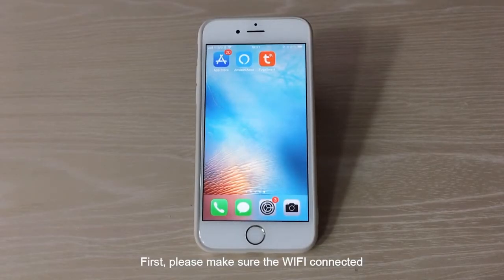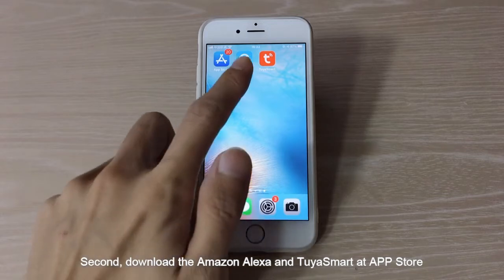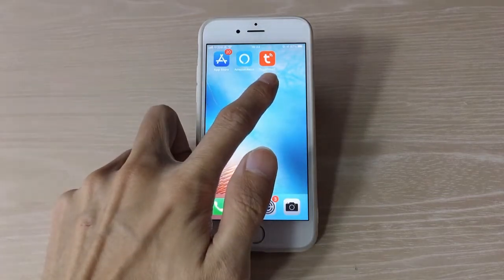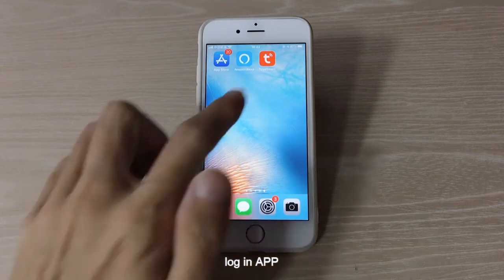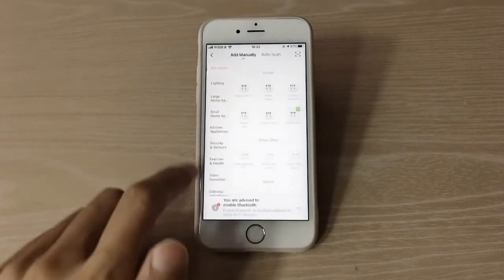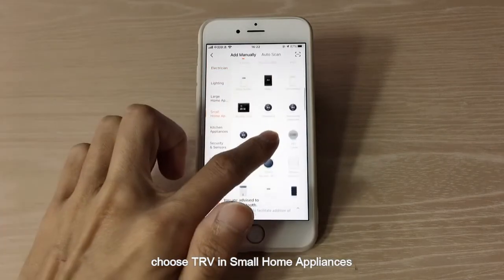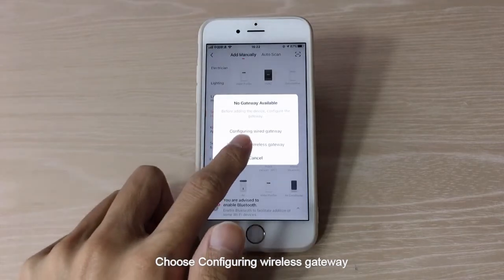First, please make sure the Wi-Fi is connected. Second, download the Amazon Alexa and Tuya Smart apps at the App Store. After registering your account, log in to the app. Click Add Device, choose TRV and Small Home Appliances, then choose Configuring Wireless Gateway.